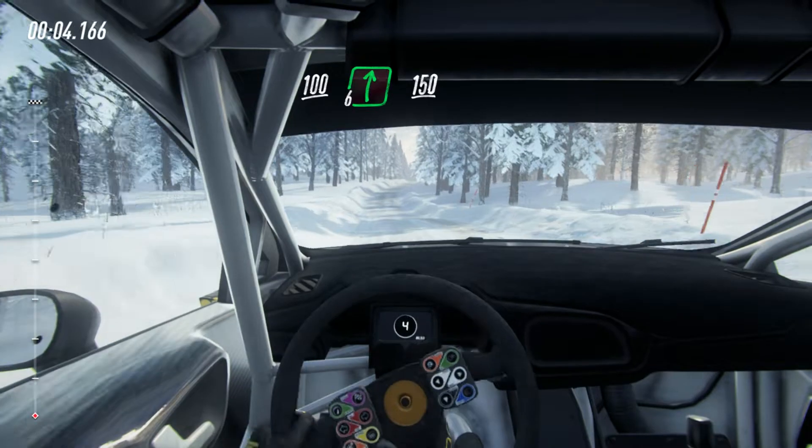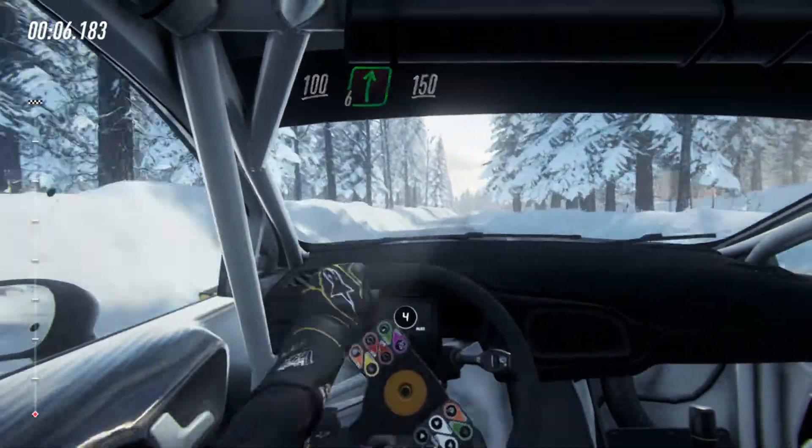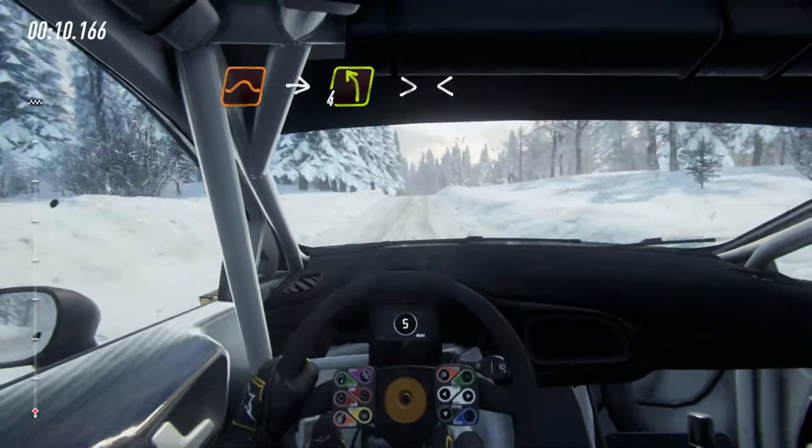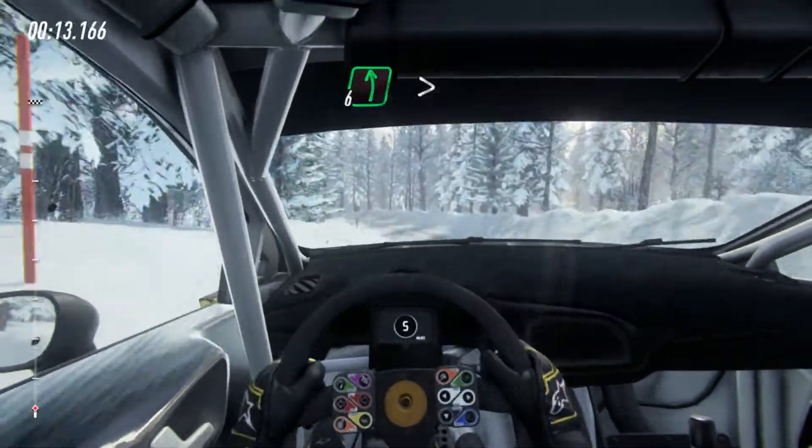100, 6 right, 150, keep the middle of a jump into 4 left tightens of a crest, opens.